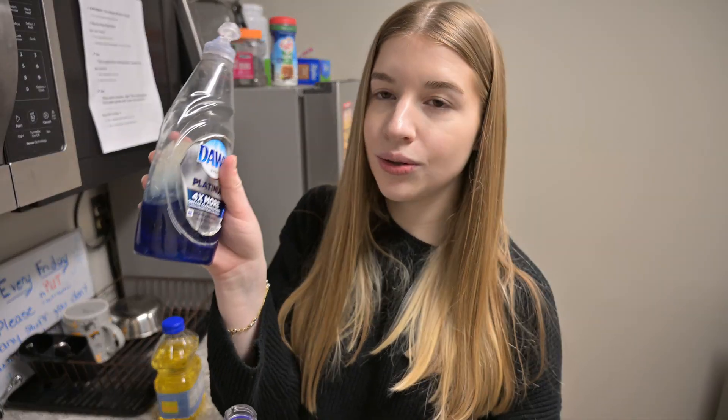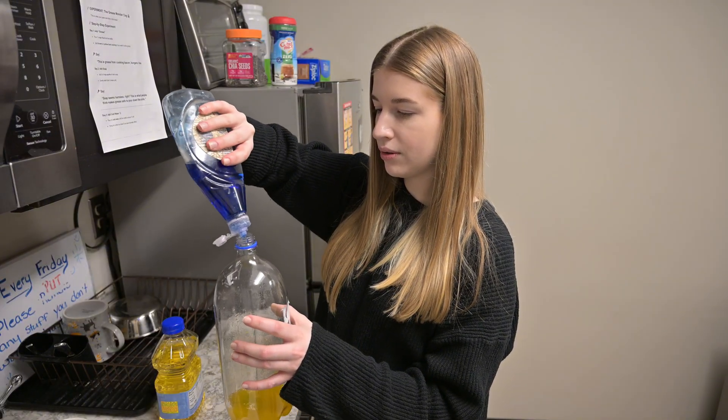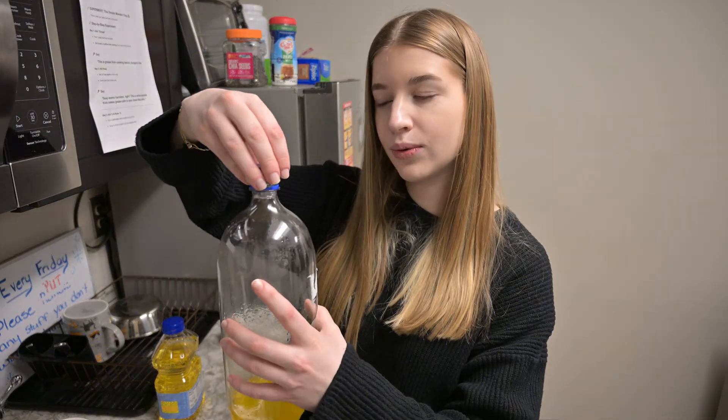Now we need 2-3 big squirts of soap. You gently swirl but don't shake.